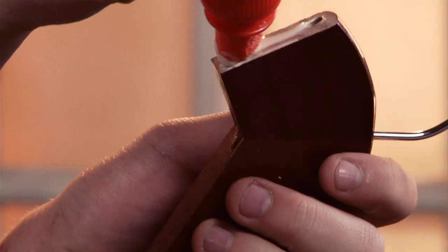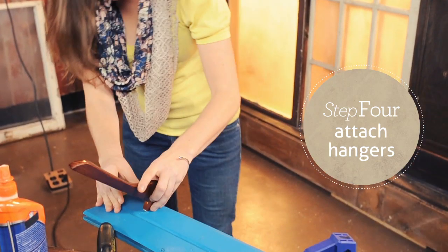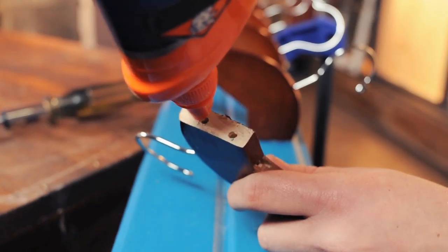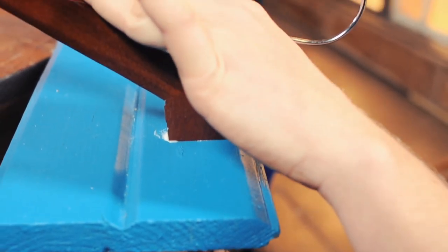Next, apply a thin layer of wood glue to the bottom of your hangers and mount them to the base. To finish this project, drive the screws through the pilot holes, through the board, and into your hangers.